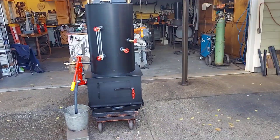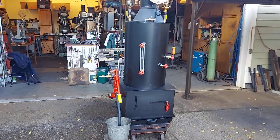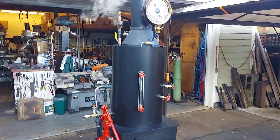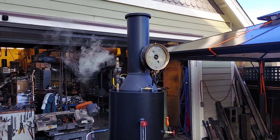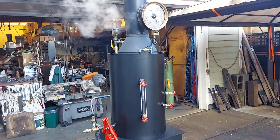Thanks for watching. It has, by the way, 22 inch-and-a-half copper tubes rolled in. It's 80 inches to the top of the stack and weighs about 500 pounds.